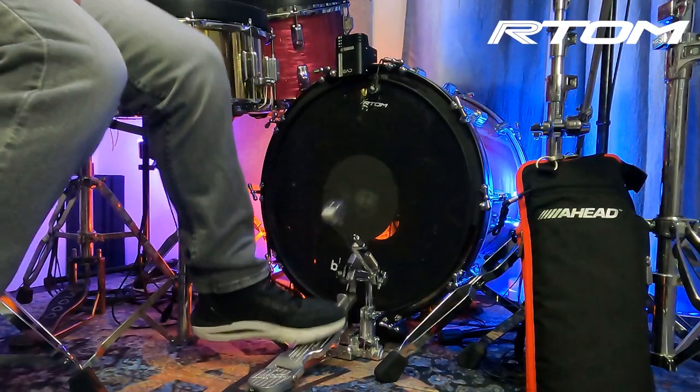Now I've been able to convert a full volume bass drum into a low volume bass drum for low volume practicing or a low volume hybrid kit bass drum. It's phenomenal — check it out.